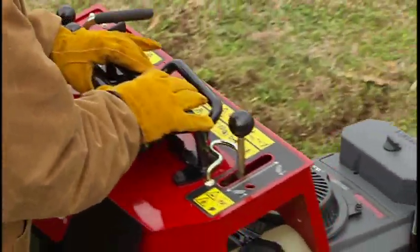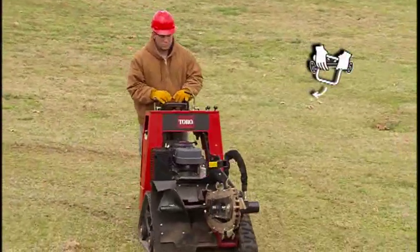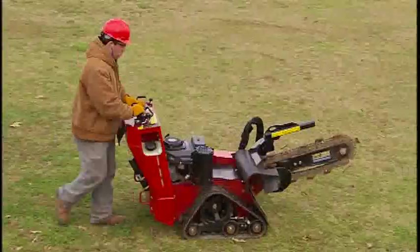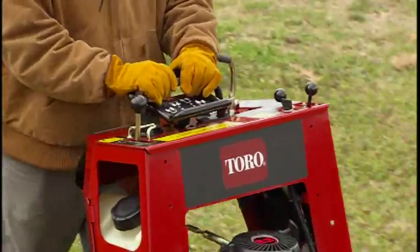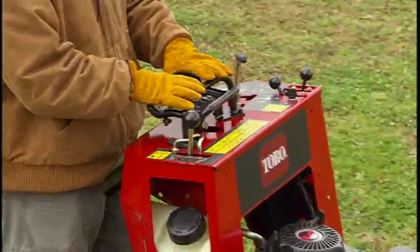Turning the bar to the right will turn the Toro TRX Trencher to the right. Turning the bar to the left will turn the unit to the left. When released, the lever returns to the neutral position and the unit stops.